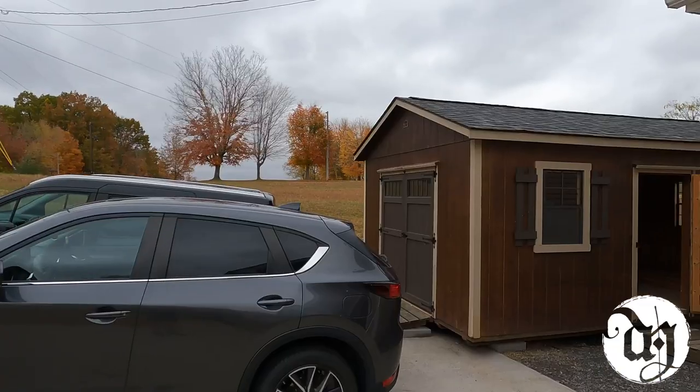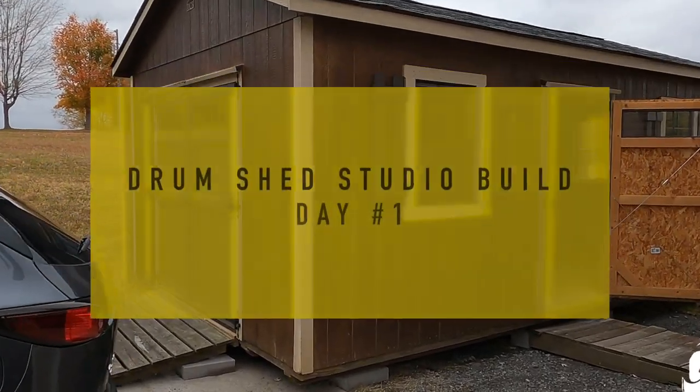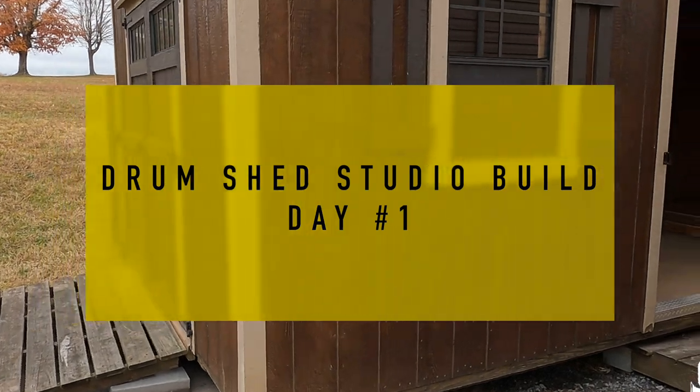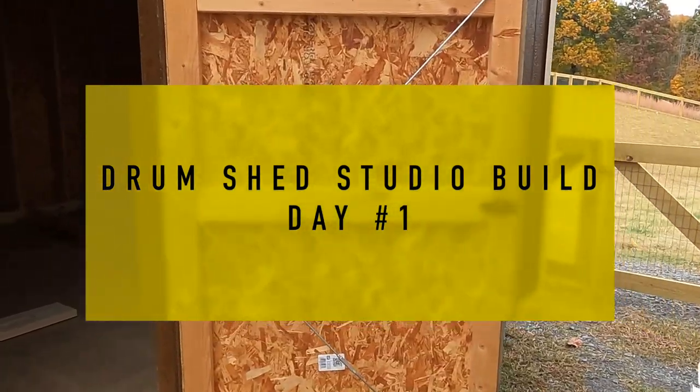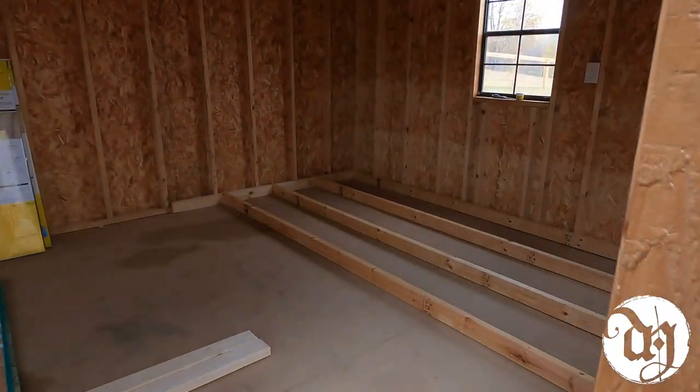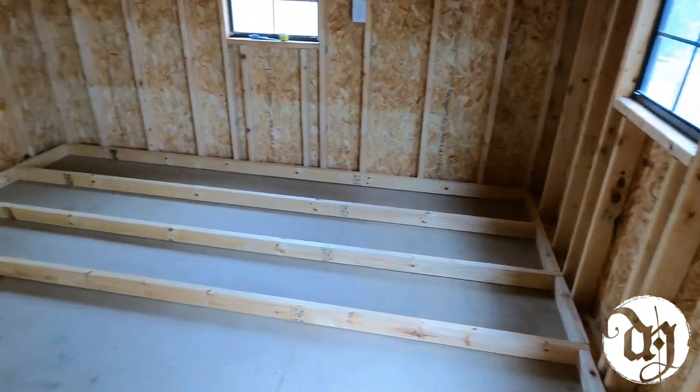We got the shed delivered and now it's time to start working on the inside. I did add a few ridge cap shingles to the very top because they had some missing from a windstorm, so that was job number one. You can see I started to lay out the subfloor on this end.